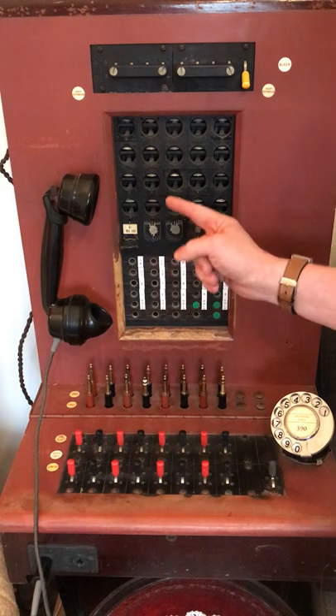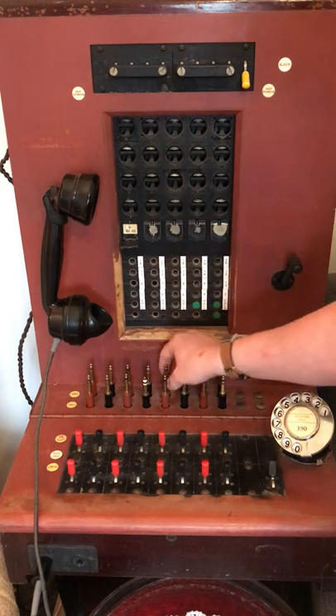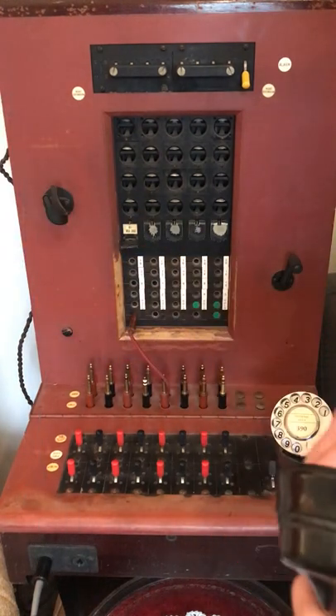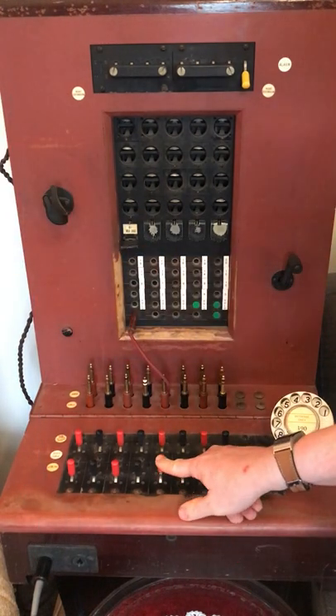This flap drops to show that there is an incoming call. We can use the answer cord plugged into the appropriate jack to answer that call, and the speak key to talk to the caller.